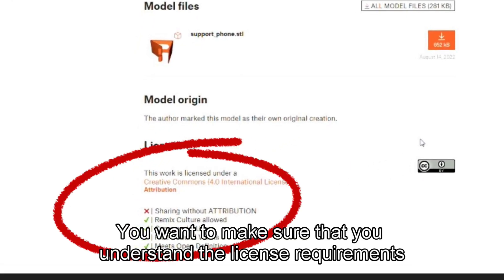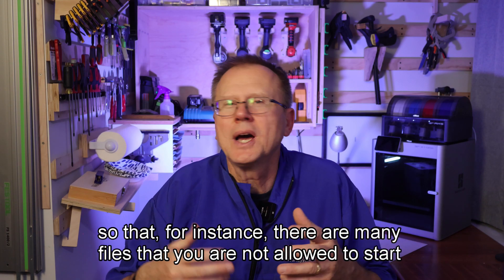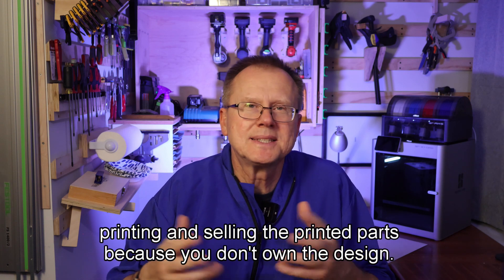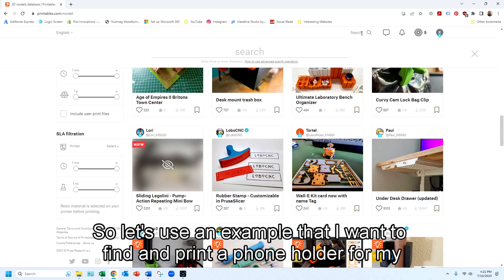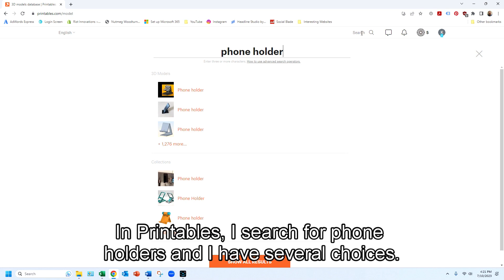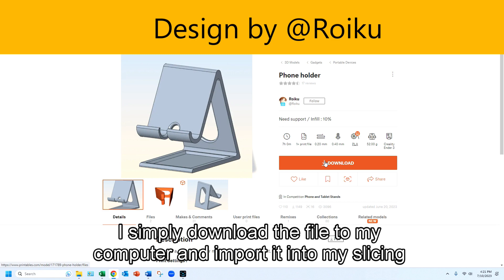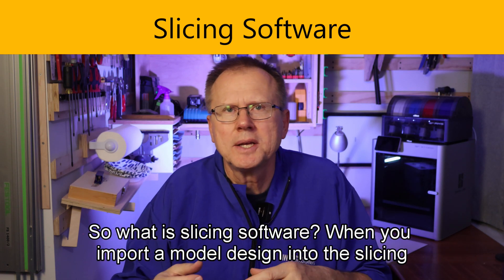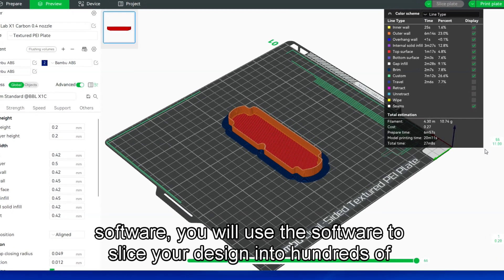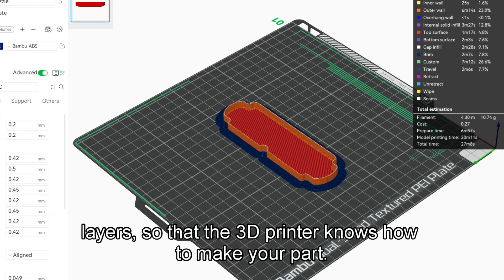You want to make sure that you understand the license requirements for the downloaded model files — for instance, there are many files where you are not allowed to print and sell the printed parts because you don't own the design. So let's use an example: I want to find and print a phone holder for my iPhone. In Printables, I search for phone holders and I have several choices. I simply download the file to my computer and import it into my slicing software. When you import a model design into the slicing software, you will use it to slice your design into hundreds of layers so the 3D printer knows how to make your part.